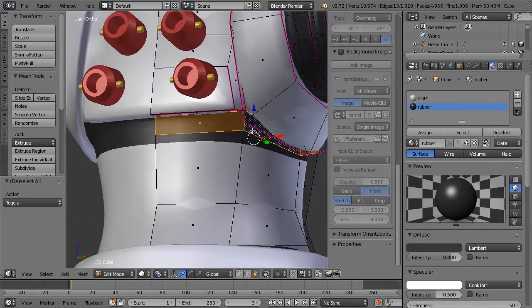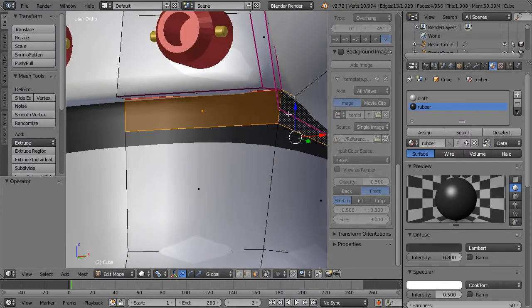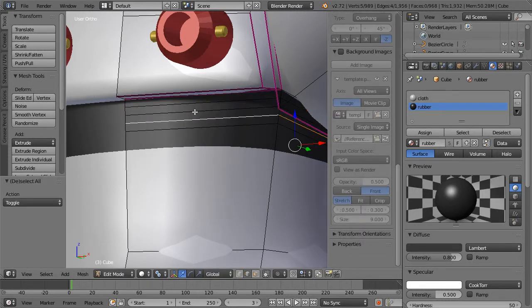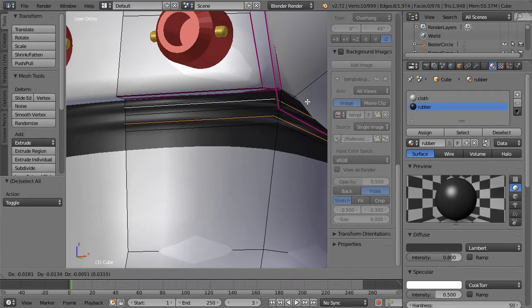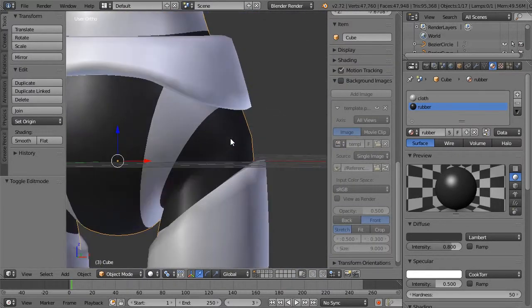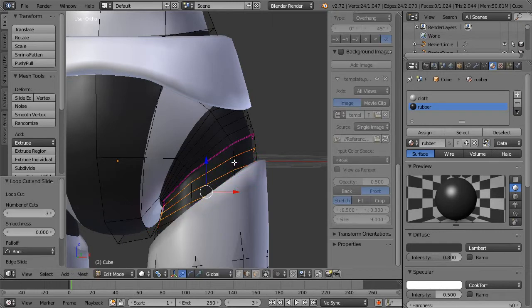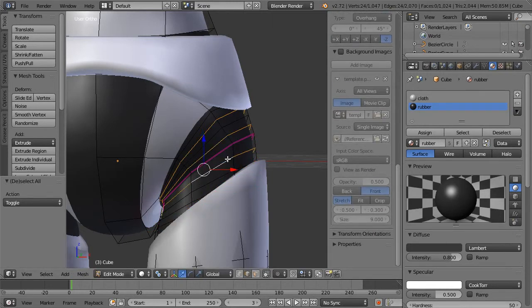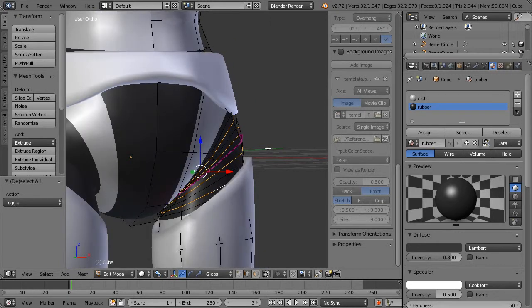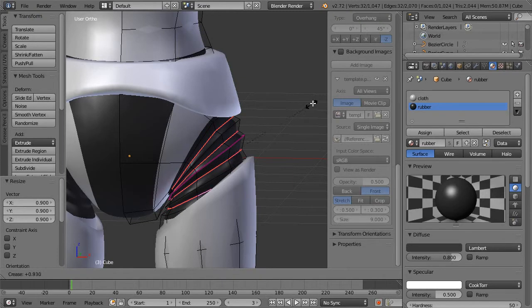This one's going to be a little bit harder. Control R, scale up, three or four loops. Select every other one. Scale, Shift E. Let's do the same thing with the thighs — three loops on each side. Scale, Shift E.